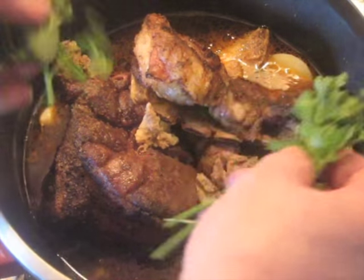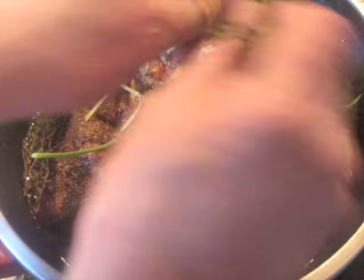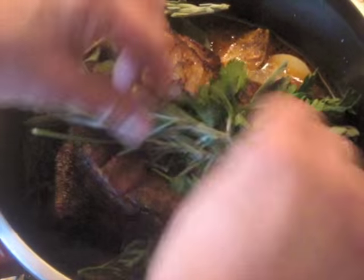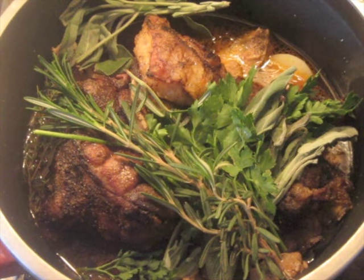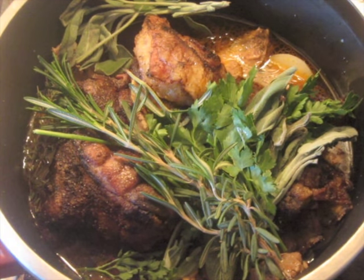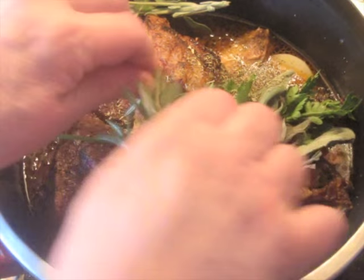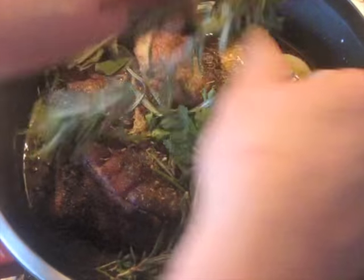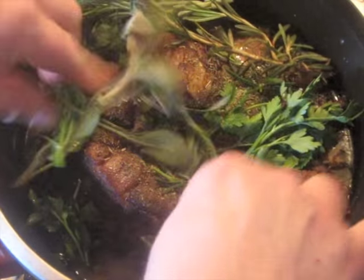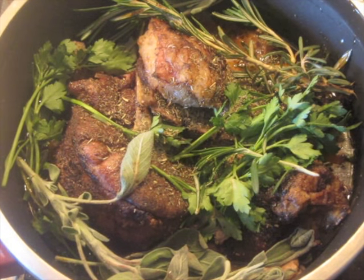Just like in the song, I am adding parsley, sage, rosemary, and thyme. I am actually a little bit short on fresh thyme right now, so what I am going to do — and you can do this too — is substitute dried herbs. They are not as good of course, but I am going to add about a teaspoon more of dried thyme because I only have a few little sprigs of fresh. Now we are going to seal this up and begin the pressure cooking.